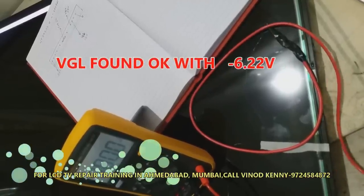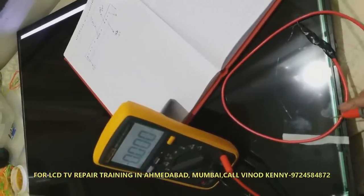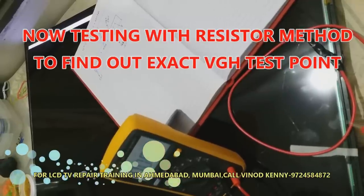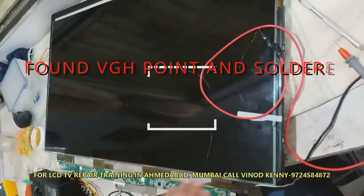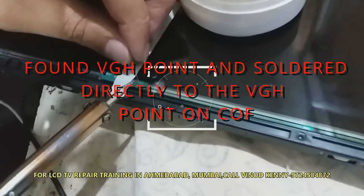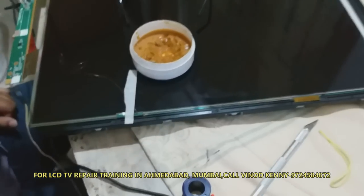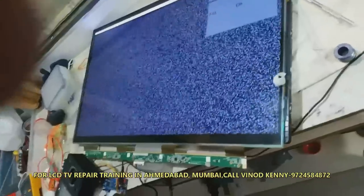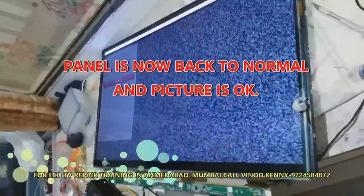The VGH point is missing on the side COF — it should be 27 volts but is absent. Now I solder it to the correct test point, which was identified by the resistor method, connecting VGH from the source PCB directly to the test point on the COF. Now looking at the picture — the picture appears to be okay. The panel has been repaired.